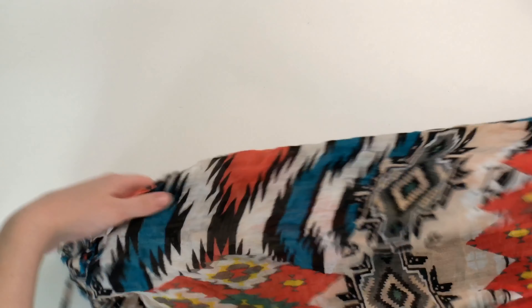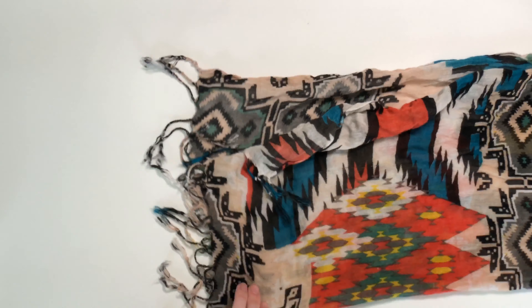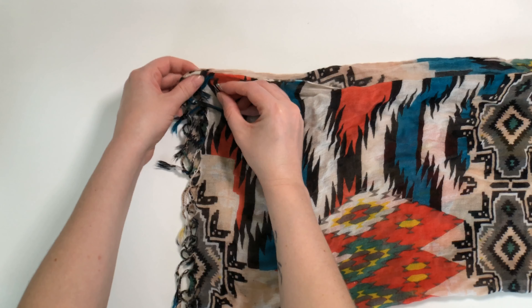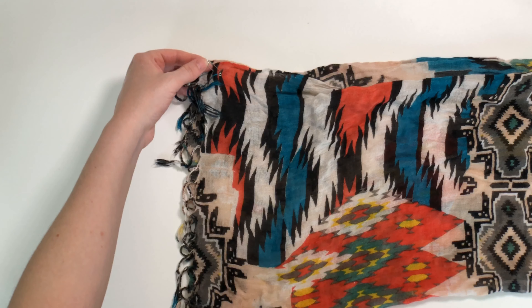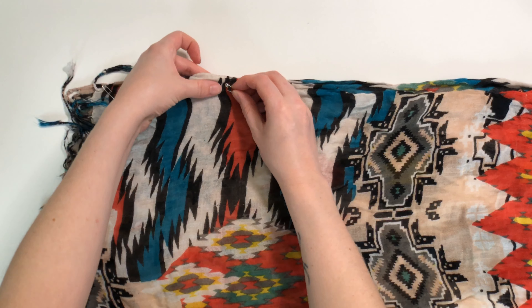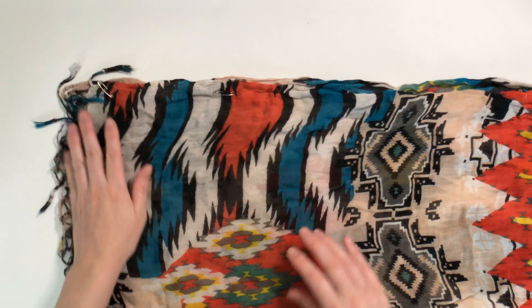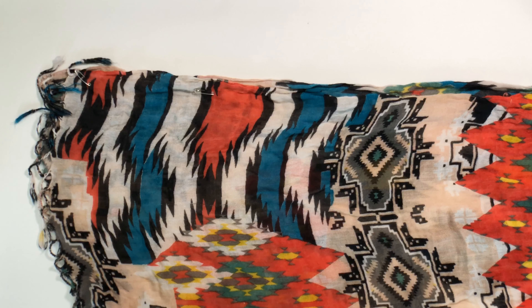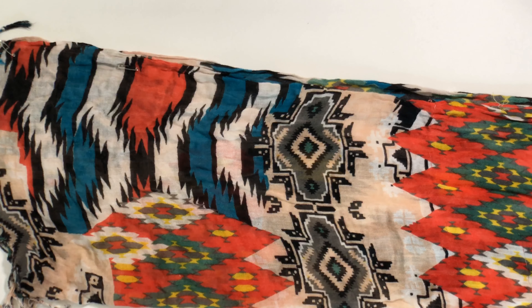First, we're going to take our scarf and fold it in half all the way down along the scarf. Starting at the end, I am going to place a safety pin right at the end of my sleeve, on the opposite side of the fold. I'm going to put another safety pin about six inches down the sleeve — it doesn't matter what size safety pins you have, any size will do. We are going to stop at the center because we don't want to put any safety pins there; we're going to leave a little hole.